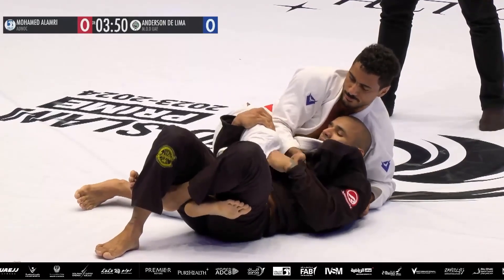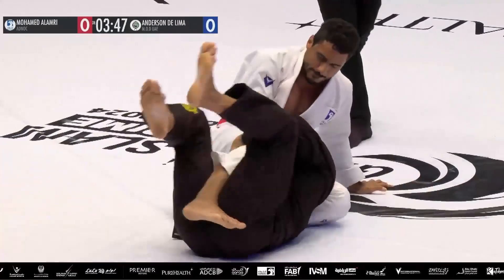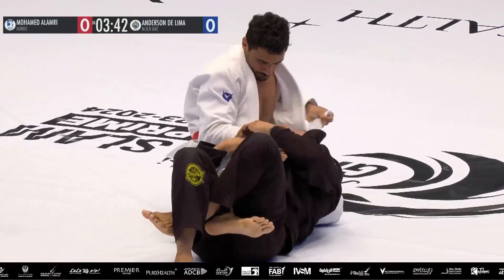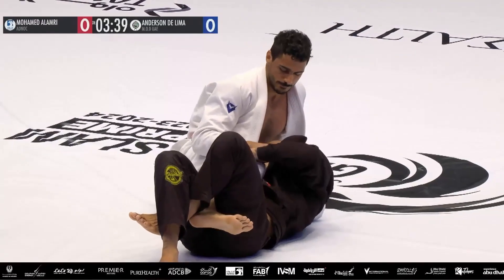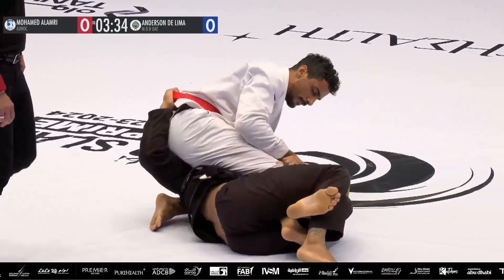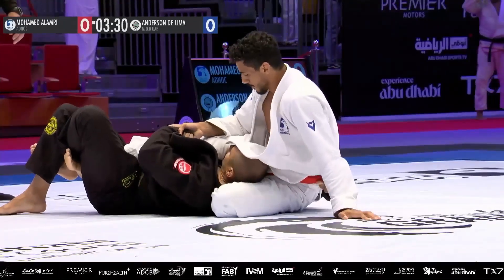The thing about sweeping from any half guard — but especially the deep half, or the coyote guard style with the deep underhook around the hips — is that you land halfway past. Half guard is half past, right? You've only got half the guard, but when you come up on top and reverse the position, you're already halfway there.